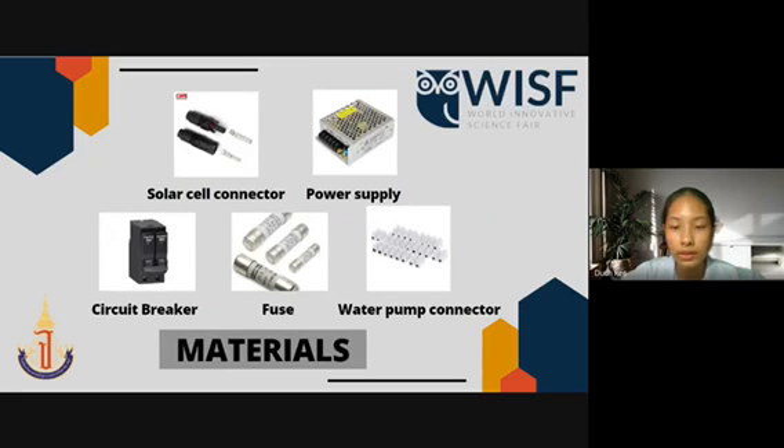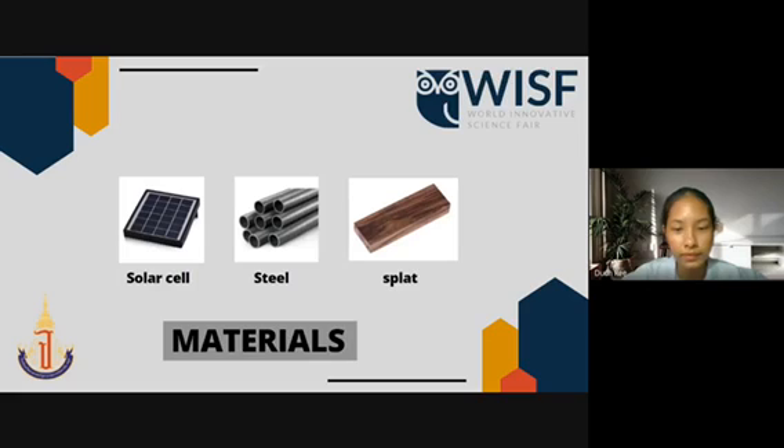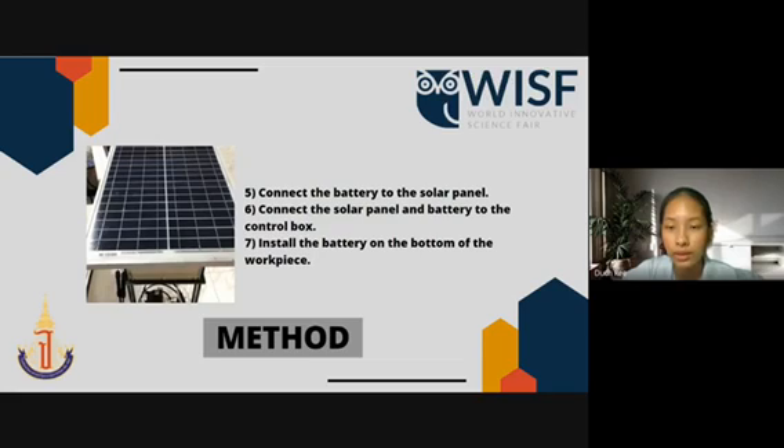The materials used in this experiment are as follows. The method: first, make a small steel frame. Second, place the plank under the steel frame for the battery and connect the wheels. Third, connect the circuit according to the circuit diagram and put the finished circuit in the control box. Fourth, install the solar panel on top of the workpiece. Fifth, connect the battery to the solar panel. Sixth, connect the solar panel and battery to the control box. And seventh, install the battery on the bottom of the workpiece.